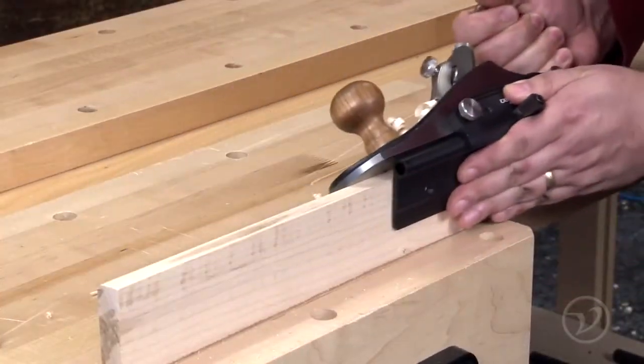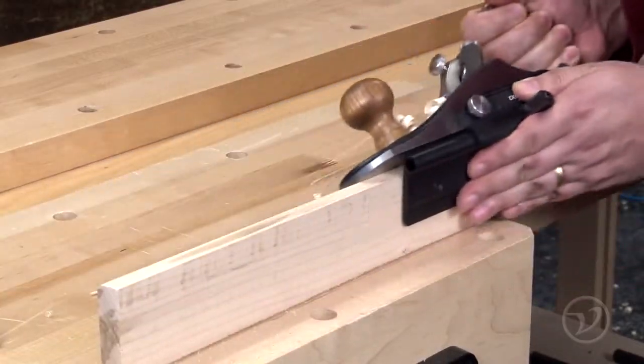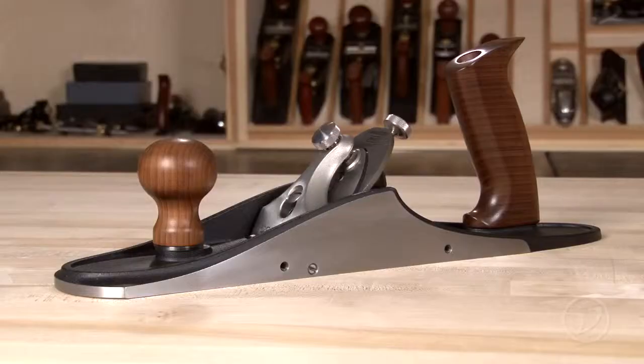Cutting bevels on the edge of a board is a technique often used in woodworking. The Veritas Variable Angle Plane Fence allows you to make accurate cuts with your custom bench plane or bevel up joiner.